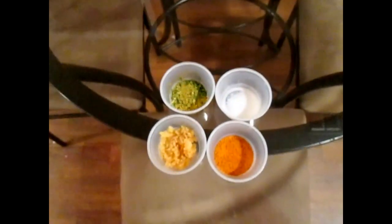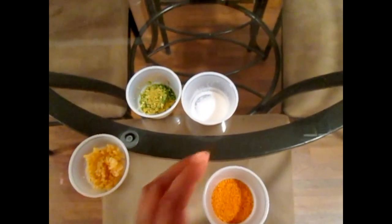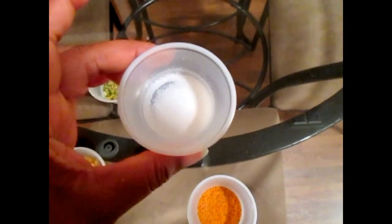Now let's get to the seasoning. We have minced garlic, some seasoned salt, some crushed herbs, Italian seasoning and parsley flakes. And we have salt.